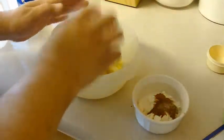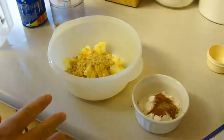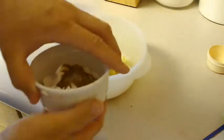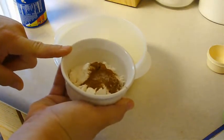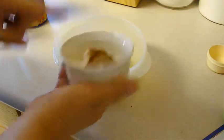One third cup chopped walnuts, a third cup of raisins — I've decided I don't want raisins, so you can leave that out if you want. Three tablespoons of sugar, two tablespoons of all-purpose flour, three-fourths teaspoon of cinnamon, and a dash of salt.